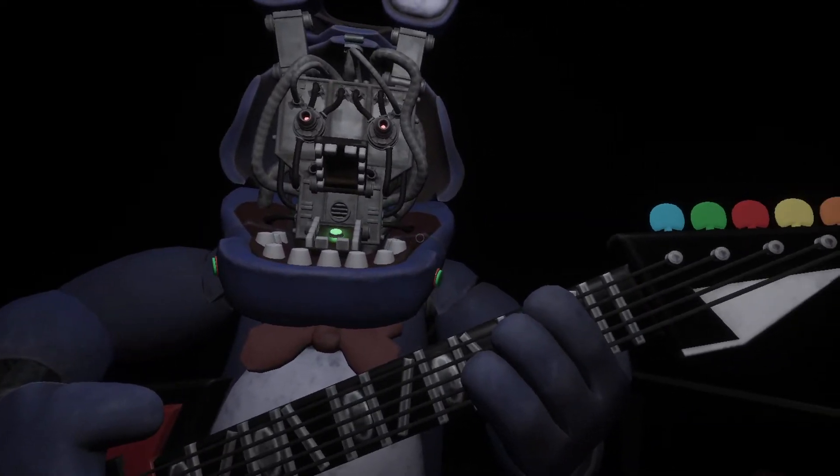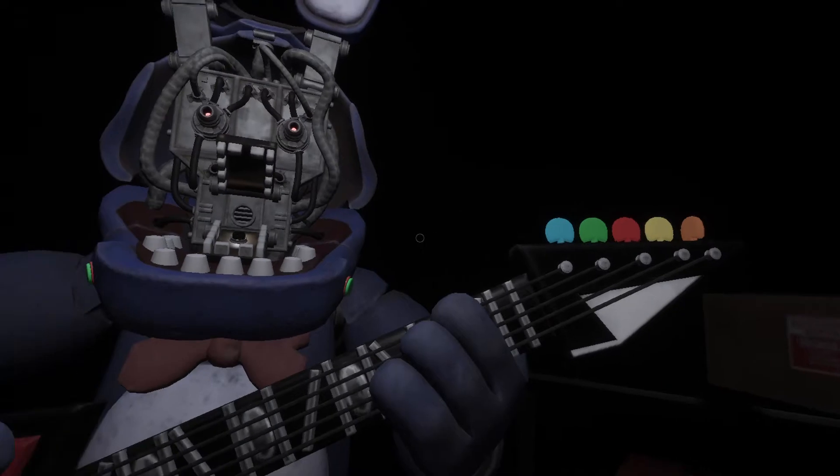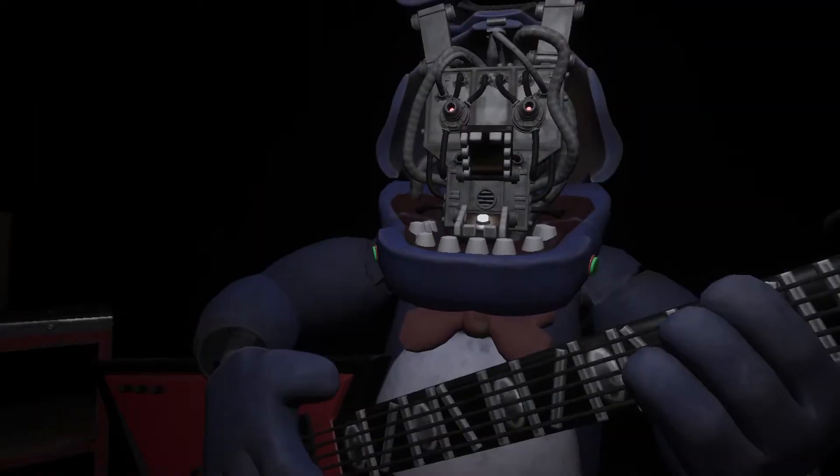Something is not right — one of those notes is out of tune. You may push the button again to replay the audio check. Press the blinking button again to verify your work. Great job! Bonnie is in tune and ready for his solo.